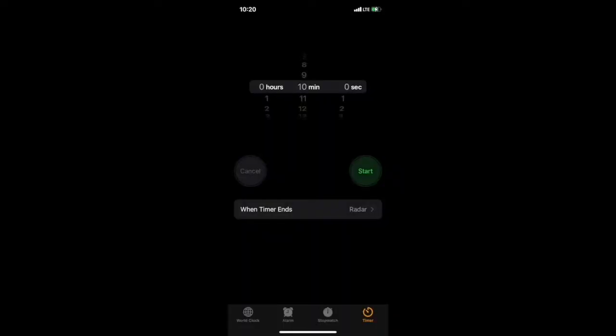For TK, Kinder, and First Grade, set a timer for 10 minutes. For Second, Third, and Fourth Grade, set a timer for 15 minutes. And Fifth and Sixth Graders would set a timer for 20 minutes.